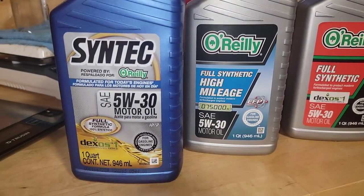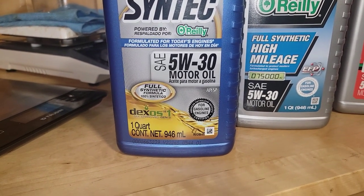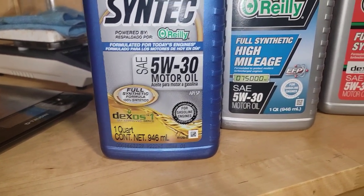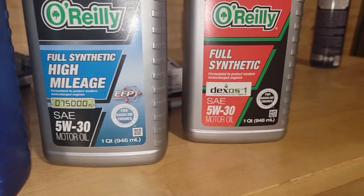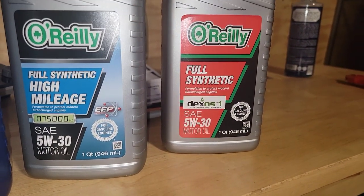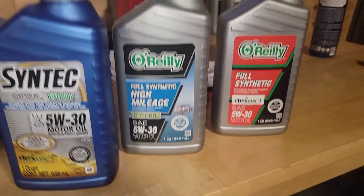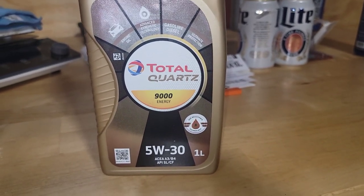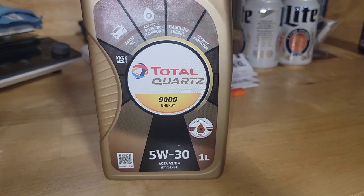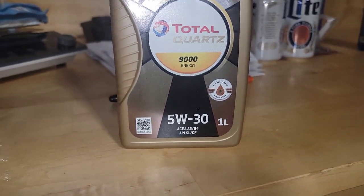Here's another one and you guys can vote on which one you want — it's the Syntec 5W30, then full synthetic high mileage, and then full synthetic. And here's Total Quartz, French-made 5W30, Total Quartz 9000 Energy. It says age resistance technology.